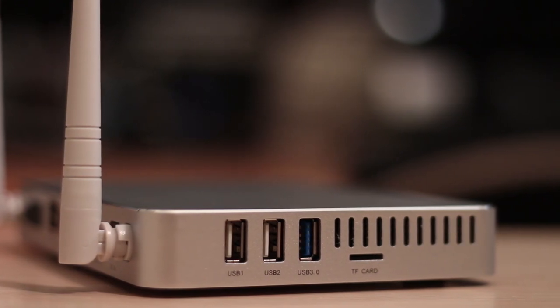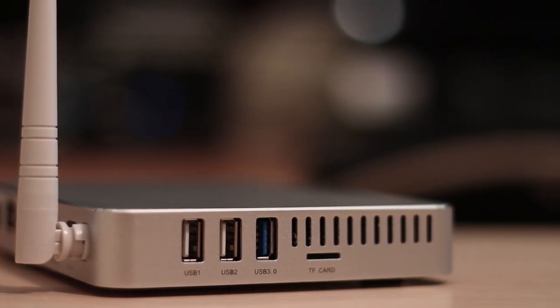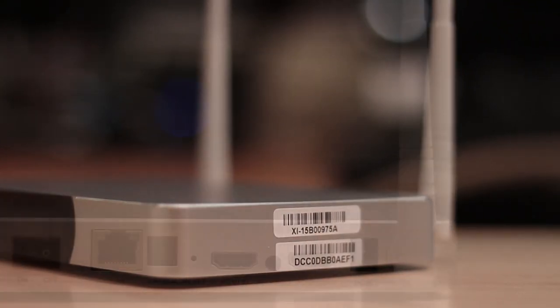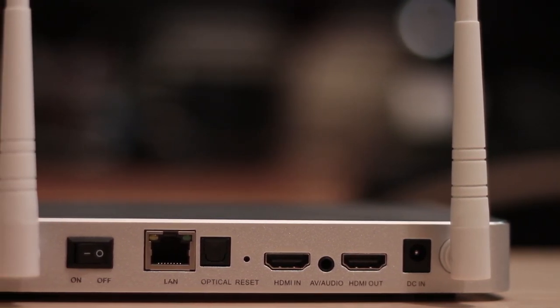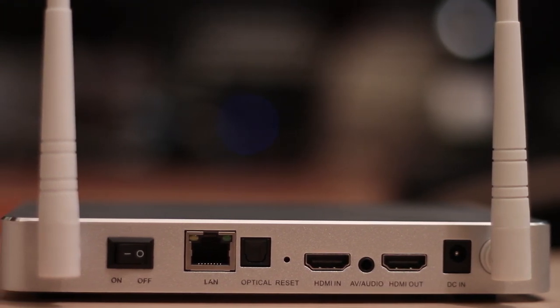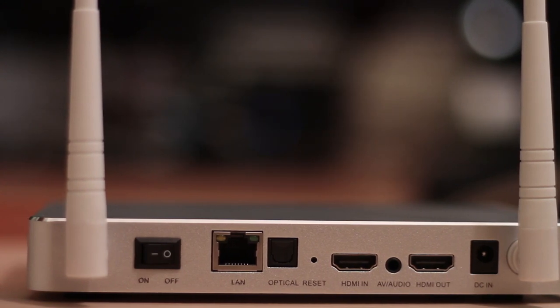On the left side we find two USB 2.0 ports, one USB 3.0 port, and a microSD card slot. On the right-hand side there are no ports at all. At the back we find the DC in, HDMI out, AV output, HDMI in (which we'll talk about in a bit), reset button, optical output, ethernet connection, and an on/off switch.